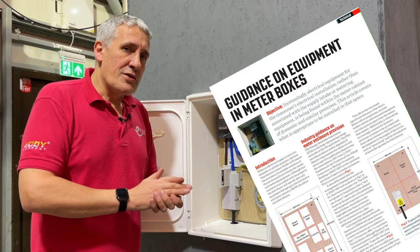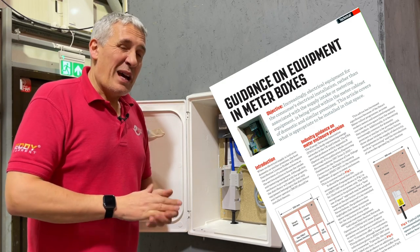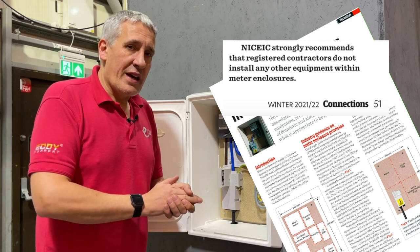The NICEIC also weighed into this argument after we put our video out there, and also came back with an 'absolutely not recommended' to put a consumer unit in there. So what choices do you have?